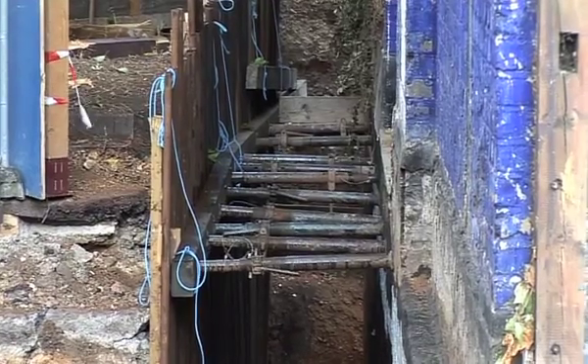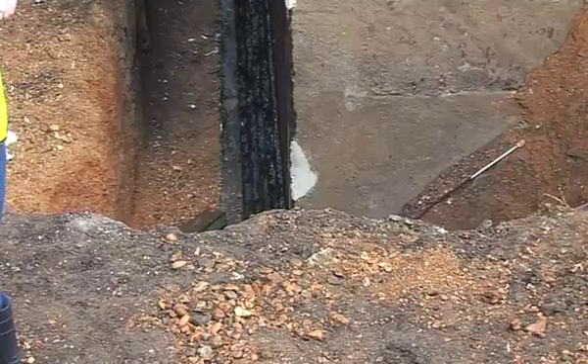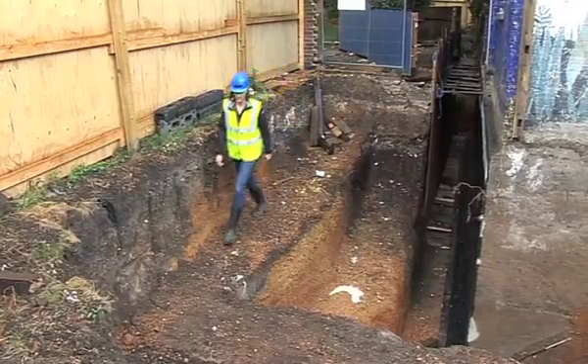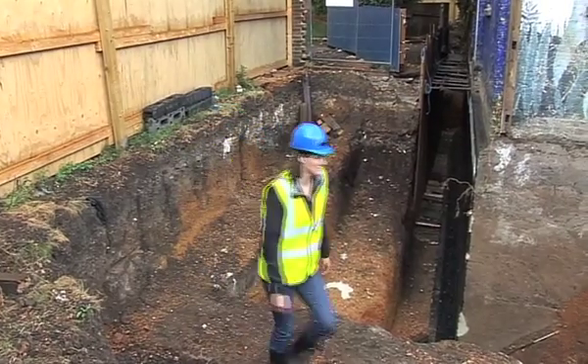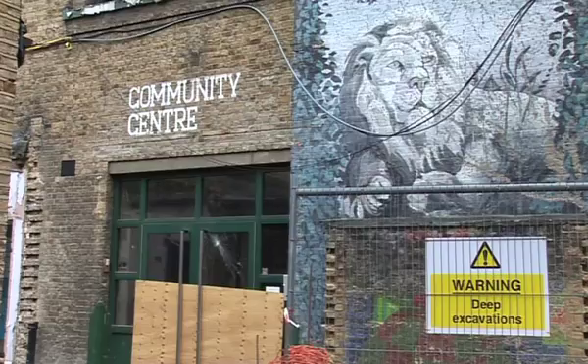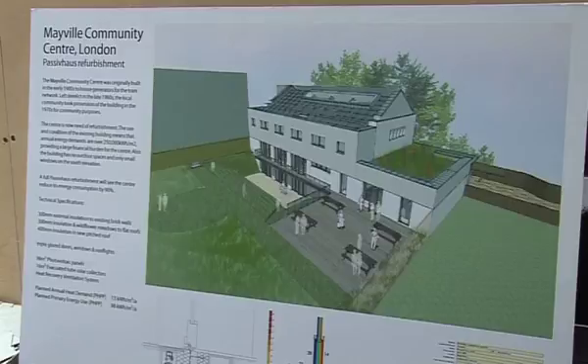The external works will also include a large excavation in this garden area down to basement level, so that we can put three new large openings into the basement wall, which will come out onto a lightwell terrace and be part of the garden. That will allow natural light and solar gains on this south elevation to penetrate into the building.